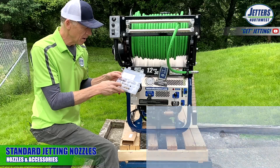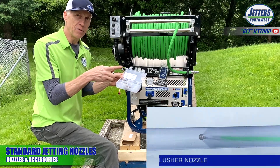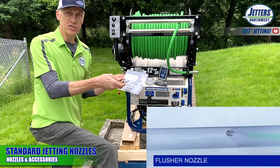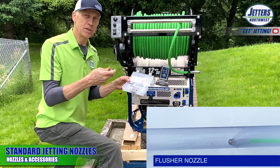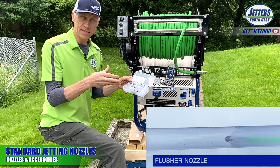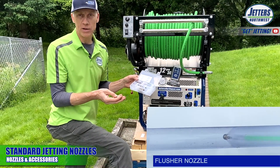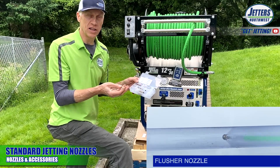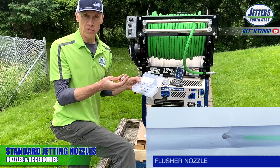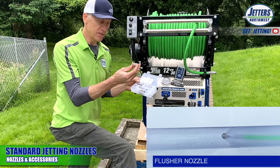Then we have the flusher nozzle, which does not have a forward jet but has a lot of thrust, so you can punch through clogs with blunt force. It has wide-angle jets — hence the name 'flusher' — for backflushing when going manhole to manhole or catch basin to catch basin. It's the highest-thrust nozzle of the bunch.